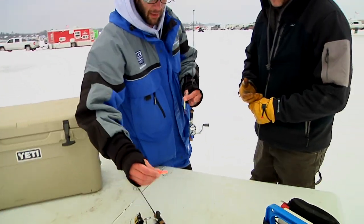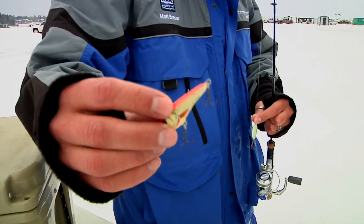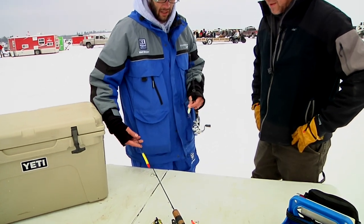Other things like the Salmo Chubby Darter in the glow color work really well and make a lot of noise. A bobber setup with something like a Clam blade spoon works great too. I've just got a St. Croix 28-inch medium rod — typical walleye gear works perfectly and it'll give you a run.